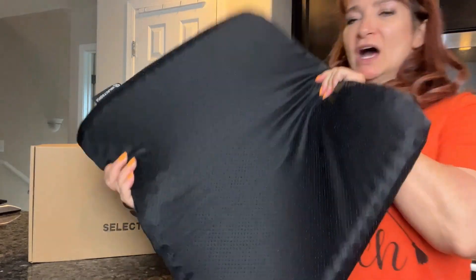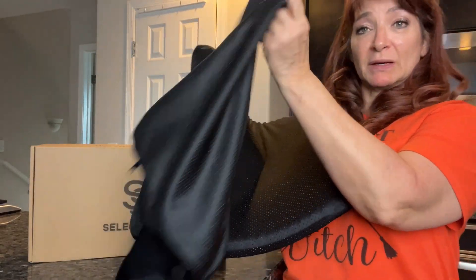Really good for long time sitting. It comes with, in the box, an extra seat cushion that you can just swap out, so it's really easy to wash.